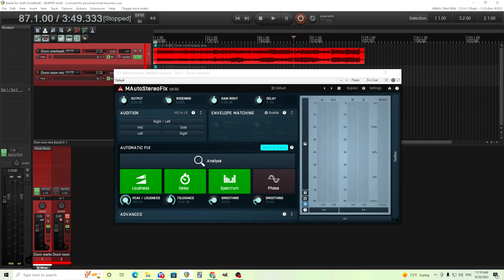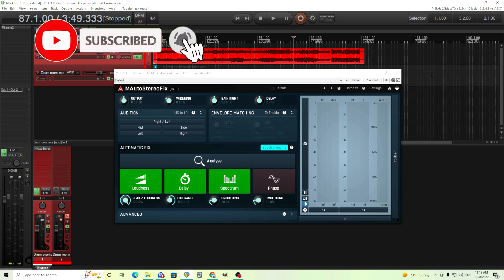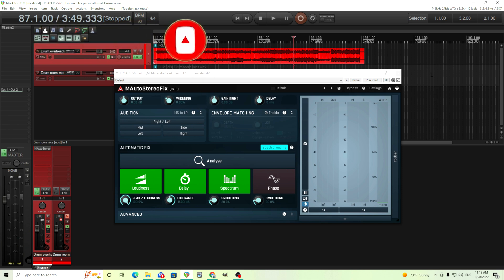Hey, I'm back. This is Chandler for Melo Production, and today I'm going to be going over M-Stereo Fix. People asked me about this before, and I haven't done a video about it because I don't do that much live recording, so I didn't have a ton of examples. But then I remembered I actually do have some examples of some drums I recorded a while ago, and so I thought I'd show you how you can use this.